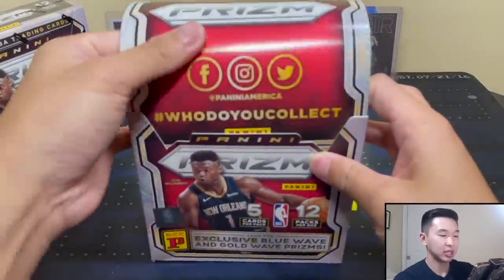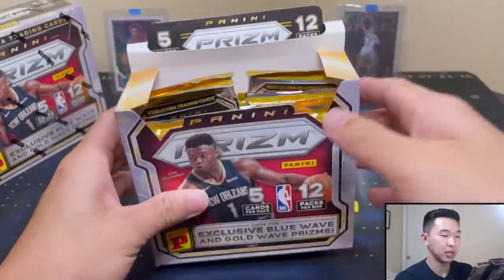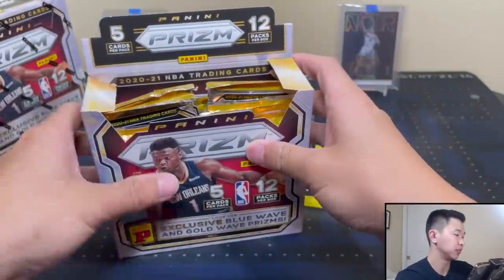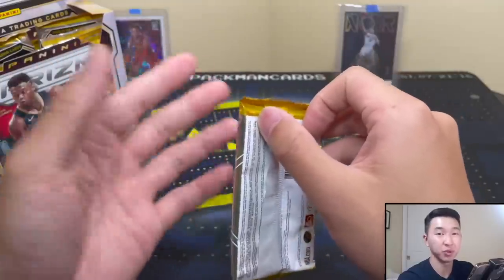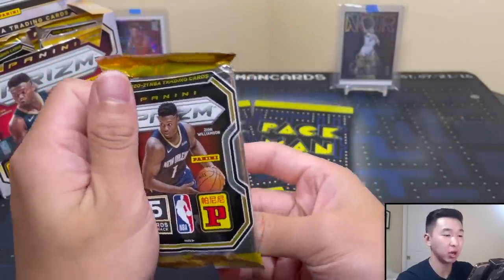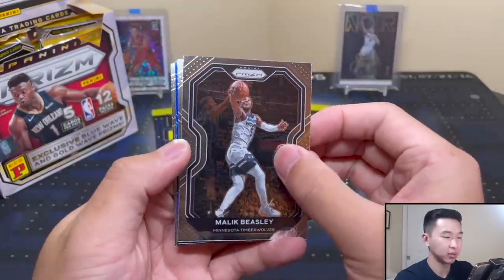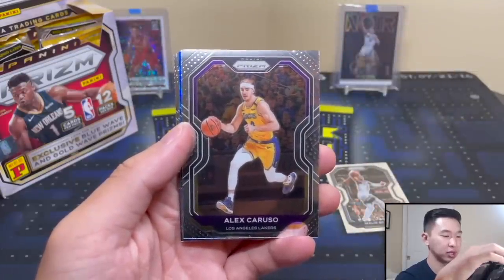Here are our packs. These parallels are really the only thing, and maybe if you're really lucky autographs - those are the only things you're looking for. TMall is very parallel heavy, not hit heavy at all. Autographs should be pretty rare - I wouldn't expect many per box, maybe one or two per case. Hopefully the base rookies aren't too scarce either.